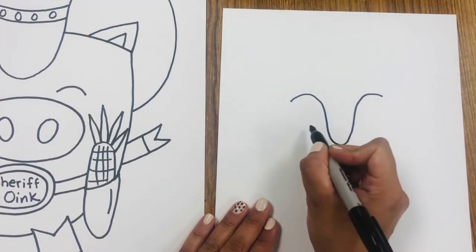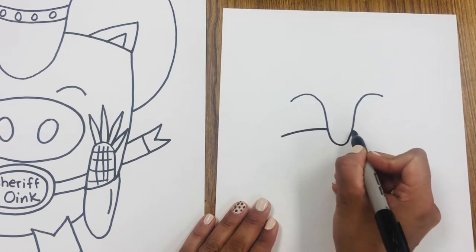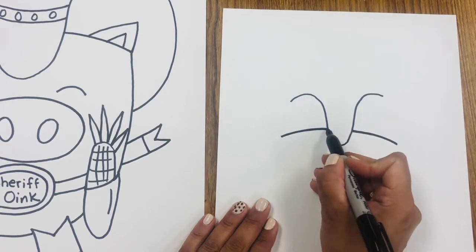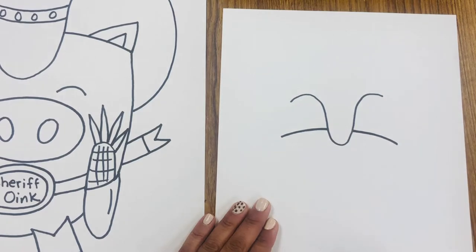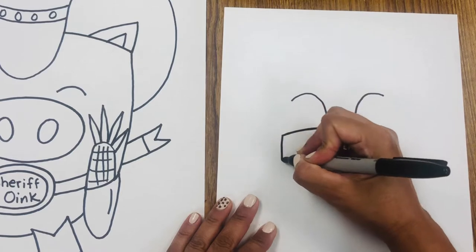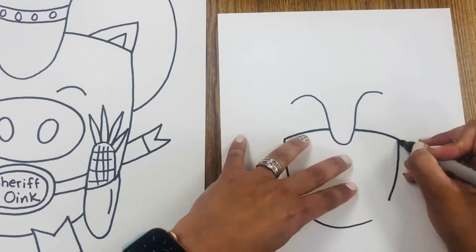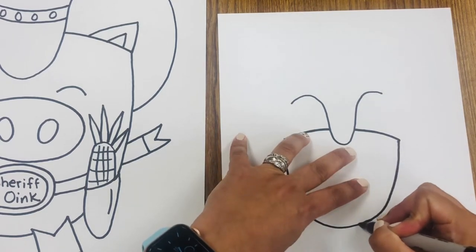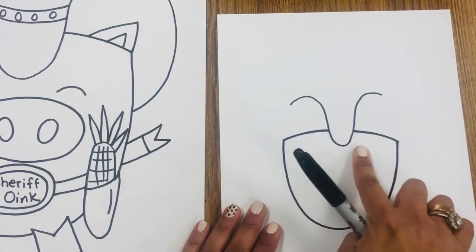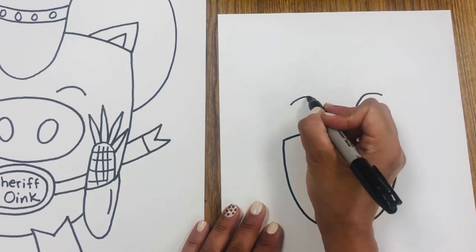Then we are going to make the top of the pig's head by making a slight curvy line on each side. We start here, we stop at the V, and then keep going. Now, the pig's body — all it is — is the letter U. Notice how we are drawing with letters. Now that we have the body, we are going to extend the hat on each side.